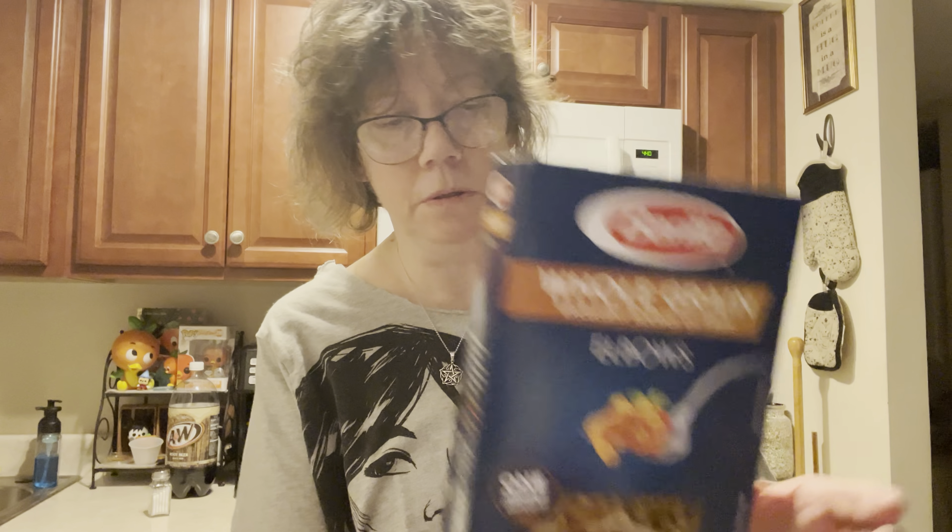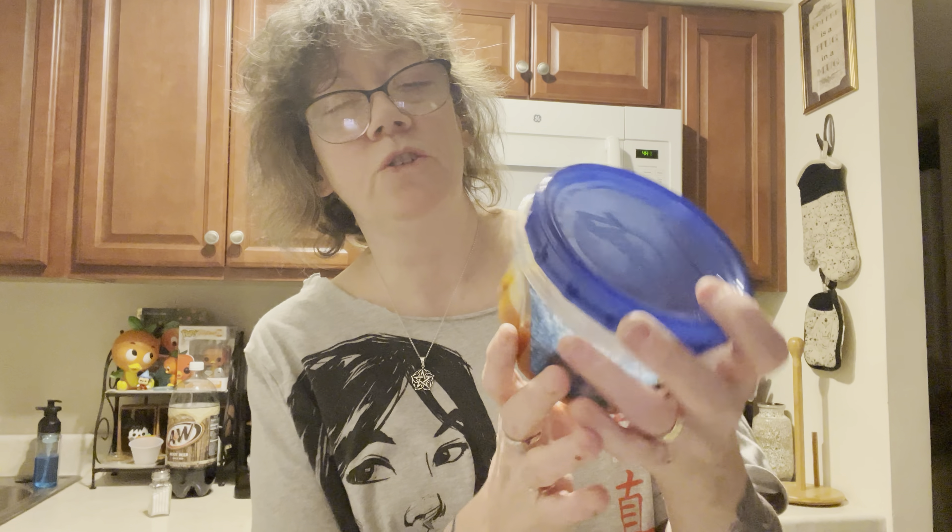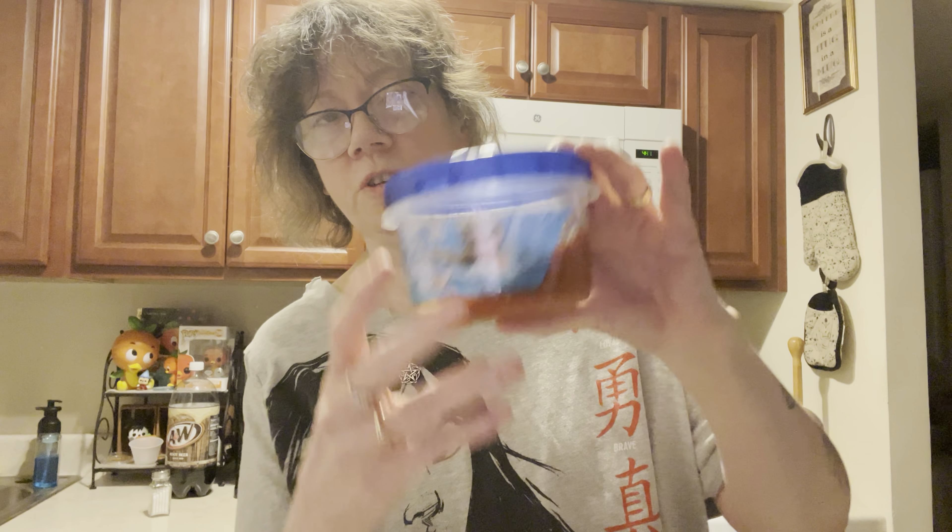I'm going to be having these along with some leftover pasta gravy that I have, which is in my frozen bowls. These are actually Ziploc bowls that I purchased quite a few years ago. Yeah, not too bad.